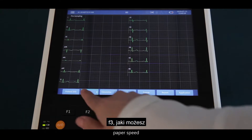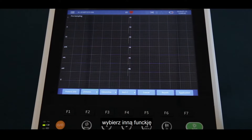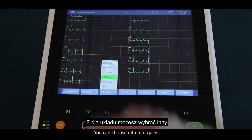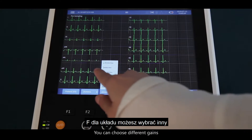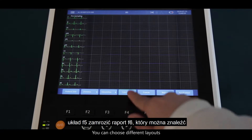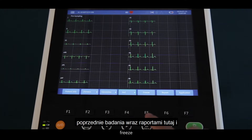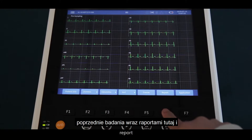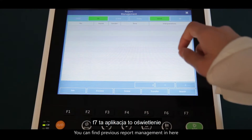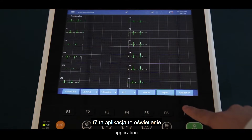F2 is paper speed — you can choose different paper speed. F3 is gain — you can choose different gain. F4 is layout — you can choose different layout. F5 is freeze. F6 is report — you can find previous report management here. F7 is application.